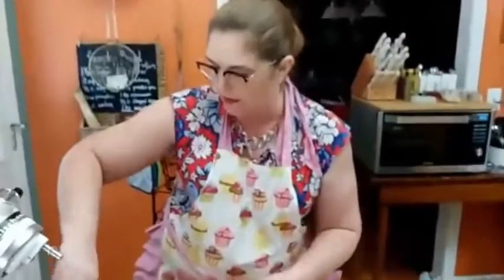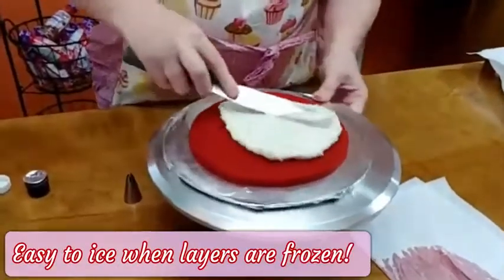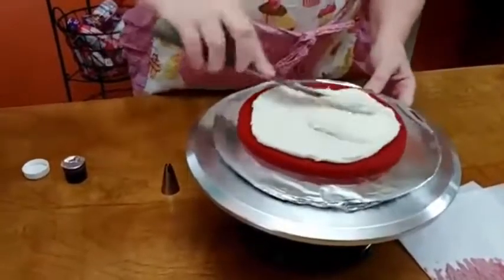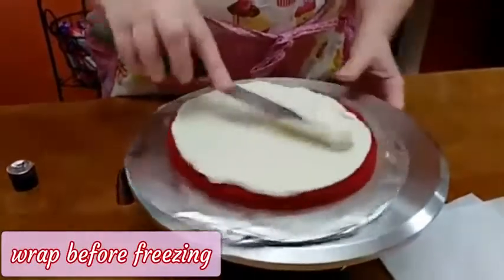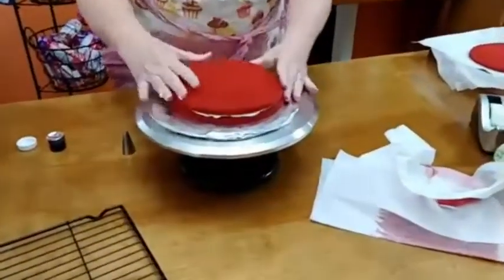Getting rid of a whole layer of your cake is a big price to pay, so I'm not doing it. We'll just put some red in the border so it looks red velvet, and we'll garnish it with the pecans.